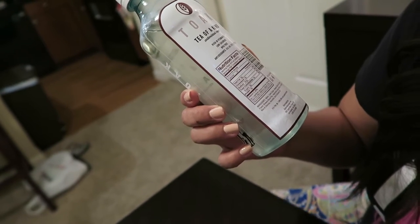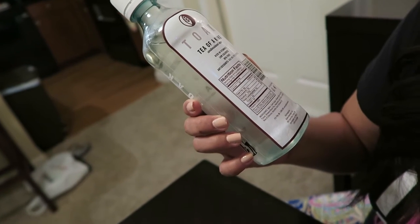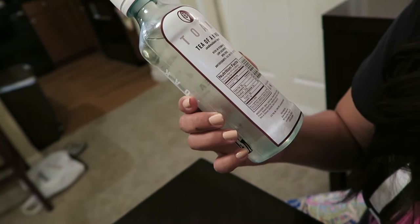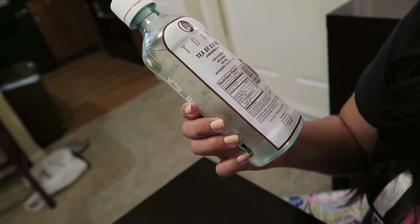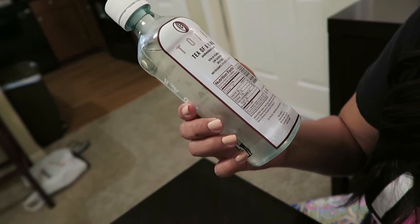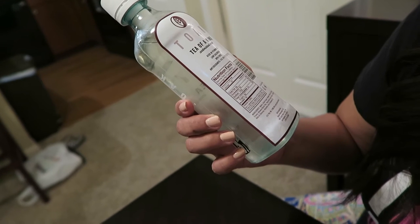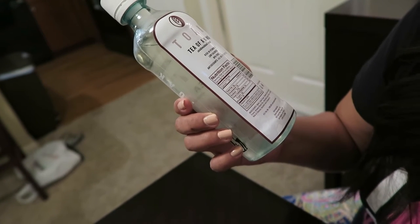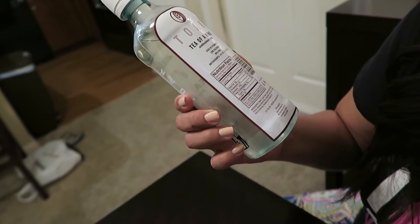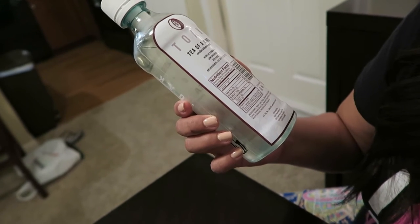It has 20 calories for 8 fluid ounces. No fat, no cholesterol, no sodium, 5 grams of carbs, 5 grams of sugar, and no protein. So it basically just has water, cane sugar, brewed white tea, natural flavors, brewed black tea, vegetable juice color, citric acid, Reb-A stevia, and ascorbic acid.